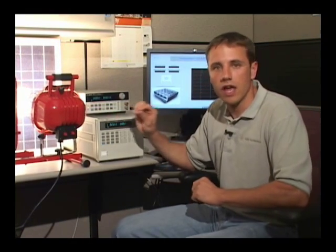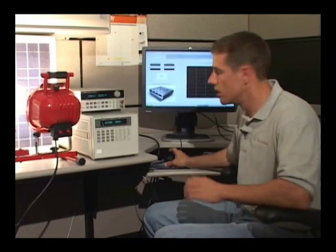I'm going to step through the IV curve and capture the IV curve characteristics of the panel with the e-load, using Agilent's Vee software. I wrote a very simple program that's going to capture the IV curve as well as the PV curve and show some measurement parameters.